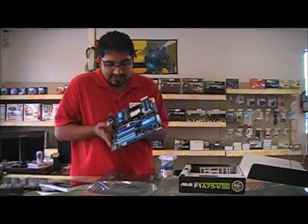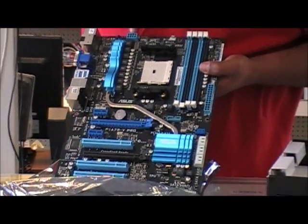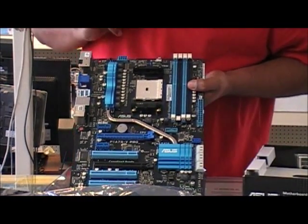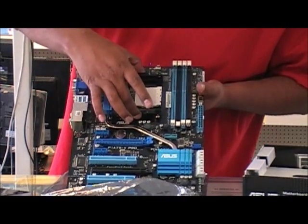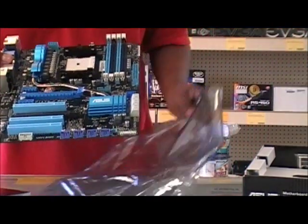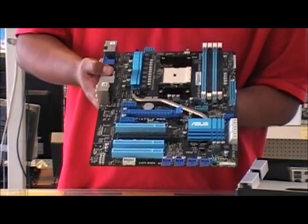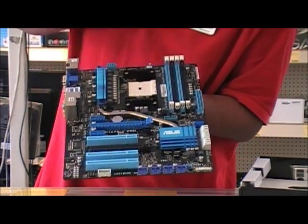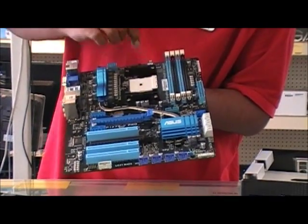Let's go over the motherboard itself. You have a MOSFET heatsink and an 8-pin CPU power connector up top, which is convenient if you're routing cables through the back. You'll notice this bracket uses the same AM3 and AM2 socket mounting, so you can still use your high-performance heatsinks on this board.